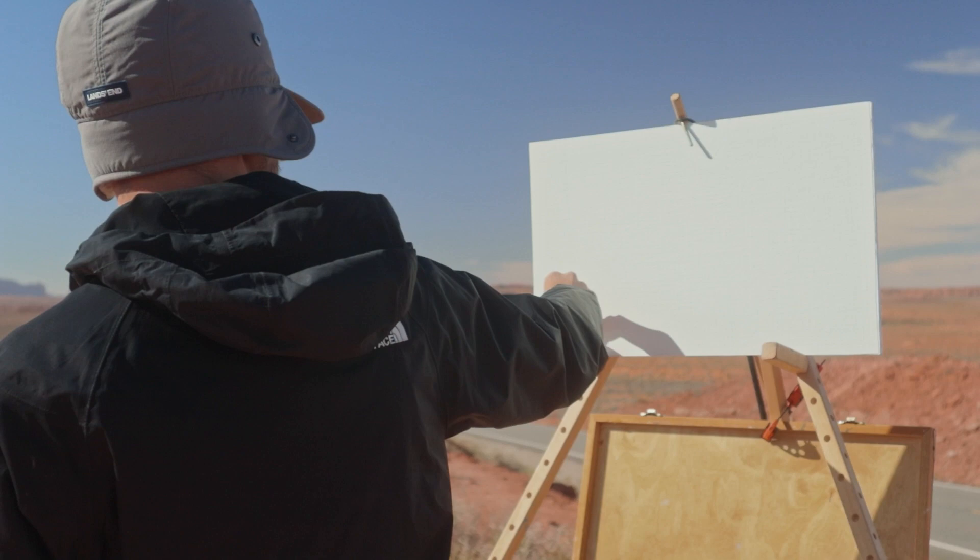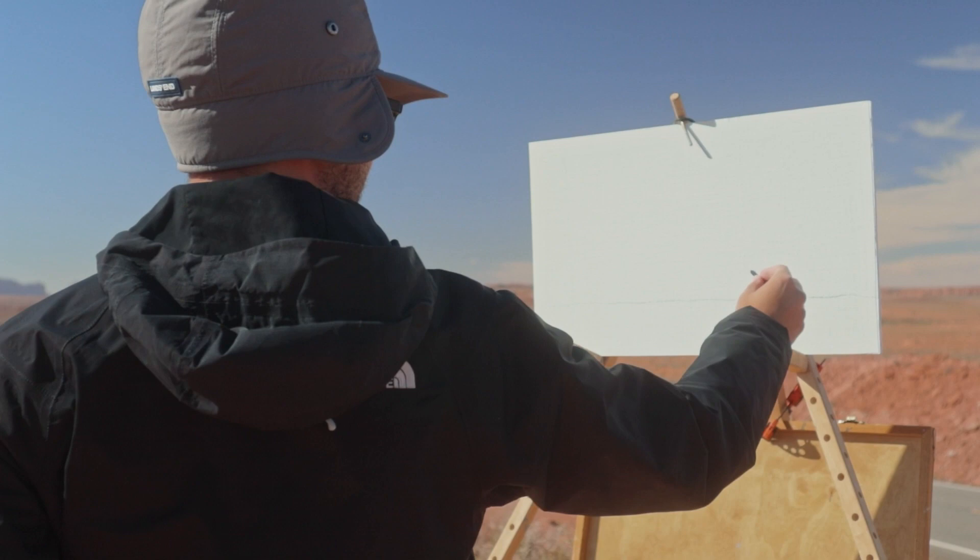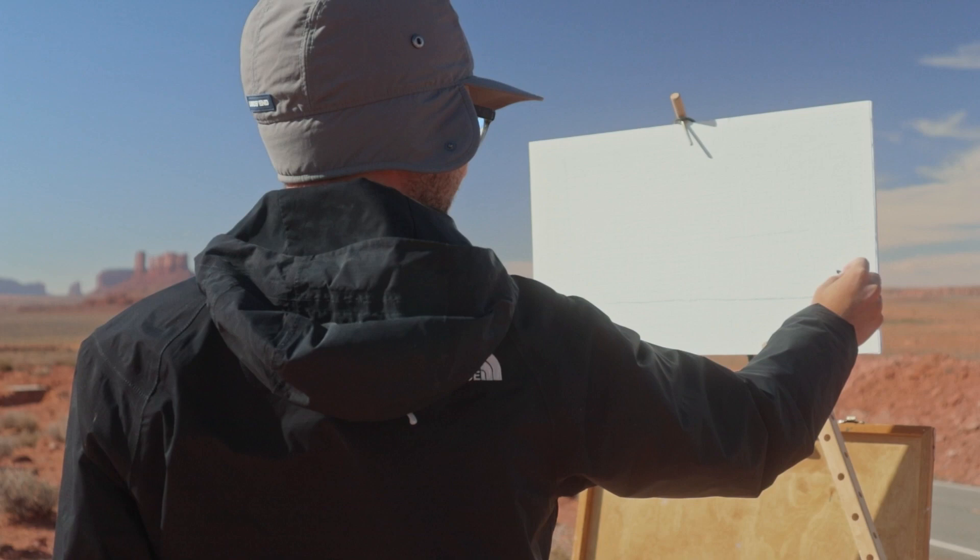Every good painting starts with a good idea. I had a pretty good idea of what I wanted to capture when I pulled over on the side of Highway 163 for this iconic view. I was using my fingers to help approximate the placement and the size of the monuments on my canvas, checking the total width and the height. Establishing your heights and your widths first will set you up to make more complicated shapes more confidently.